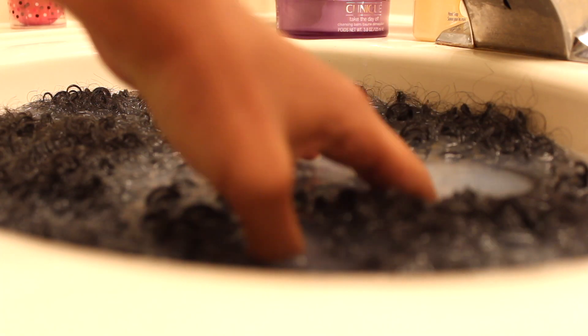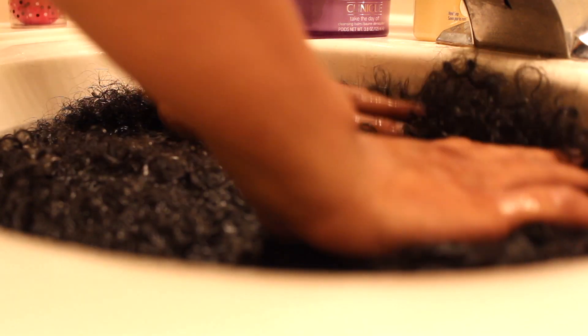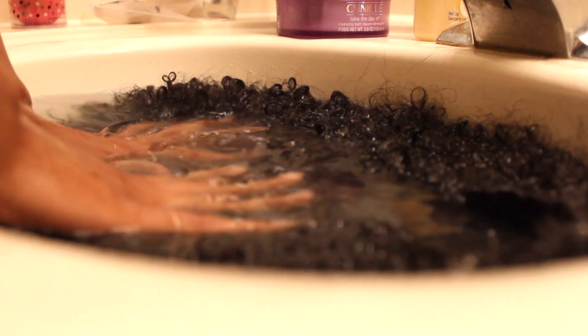The next day I removed the wig from the solution and rinsed it off with cold water. I removed the water from the sink, filled it up with fresh cold water, and put my hair back in to make sure I got all that fabric softener out of the wig. I did that twice, making sure all the solution was removed before I hung my wig to dry.